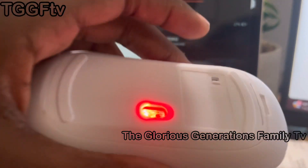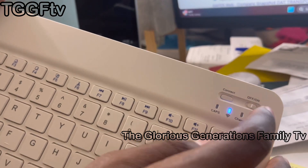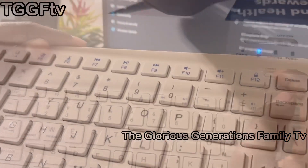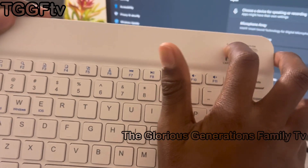One thing I don't like about the keyboard is that it's too mini — too small. I'm going to miss typing numbers from the side because those keys are not there. It's just like a mini keyboard, but it's working fine.